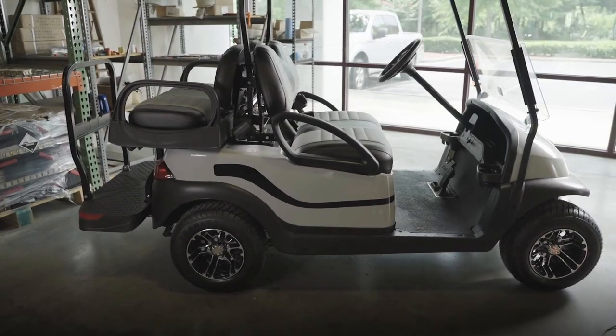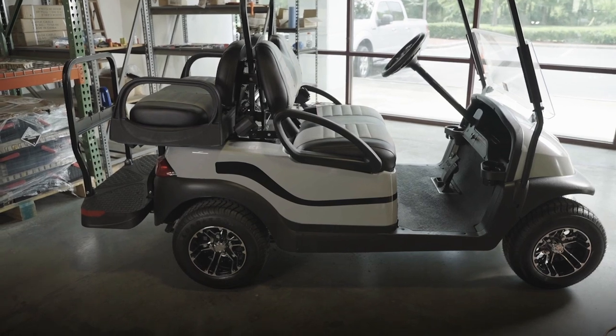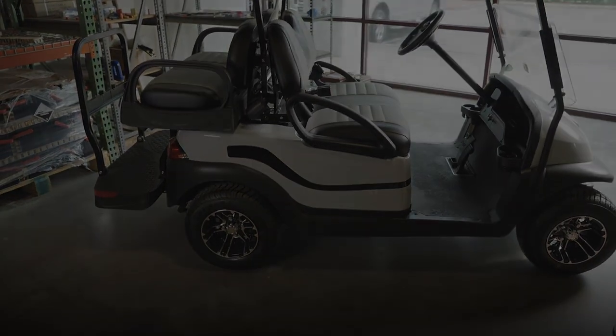That's all there is to it. Your trusted Trojan lithium-ion batteries are ready to give you the ultimate golf car performance you've been waiting for.